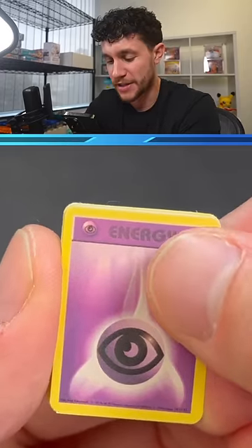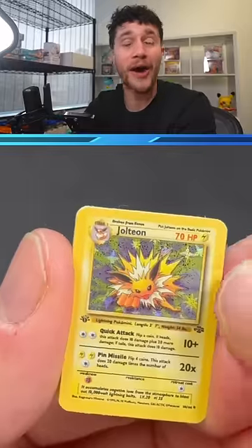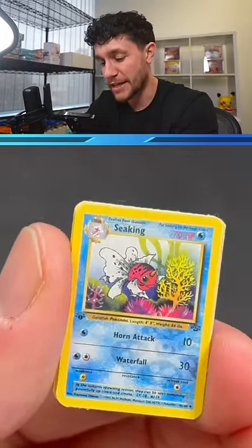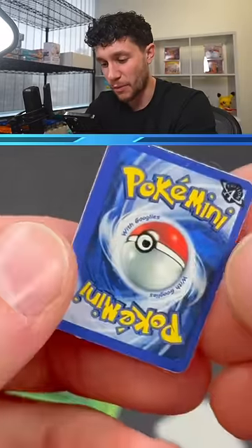Do you think we'll get a holographic card inside? I wonder what the hit's gonna be. It's a holo — we do get a holo. Oh, I should have done the pack trick; I didn't realize they had one. A holographic first edition Jolteon! We also got a Seaking, an Exeggutor, and that's it. Wow.